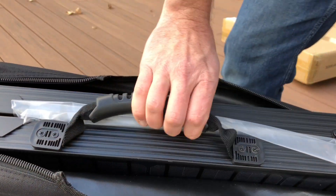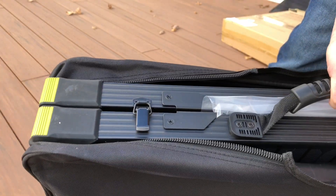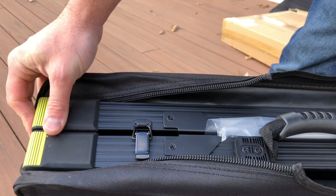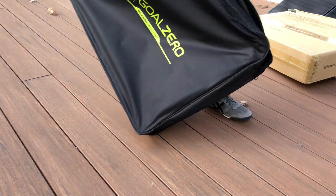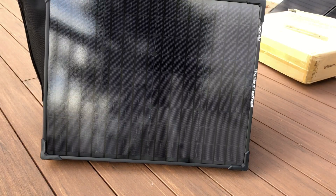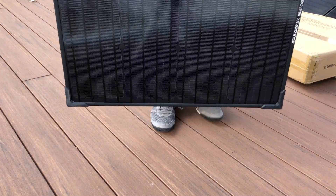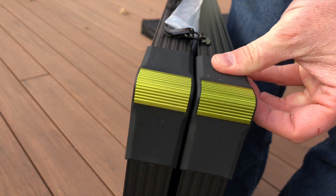Looking at the top, you'll again see the handle attached to the solar panel. The sides are aluminum, painted black, and they have really beefy corners that are plastic with aluminum. Taking the bag off and getting the panel out, you can see it's an all-black panel — it looks really sharp. I like the black edges and the black fill between all the cells; it's really seamless looking.